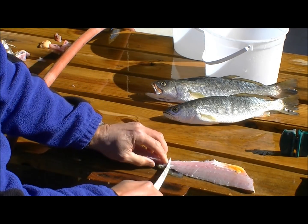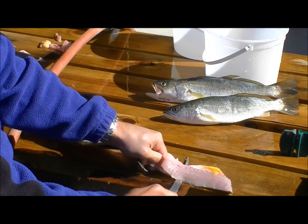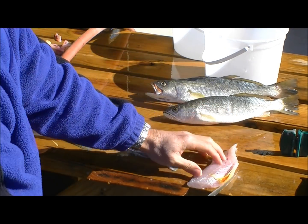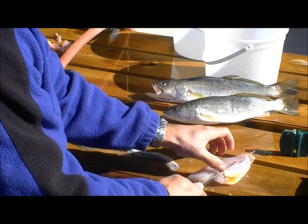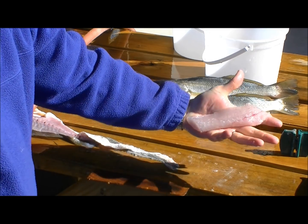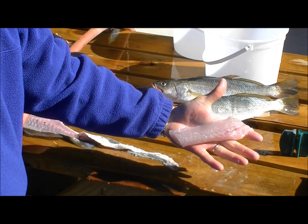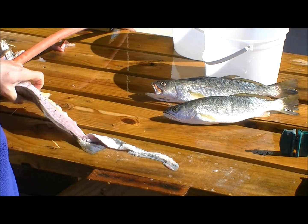Then with the second cut you separate the fillet working along the skin, and once you have the fillet separated from both the back and the skin, you separate the fillet from the ribs. Then we have a nice fillet. This sand trout has tender, white, sweet, high-quality flaky meat, very similar to its close relative the speckled trout.